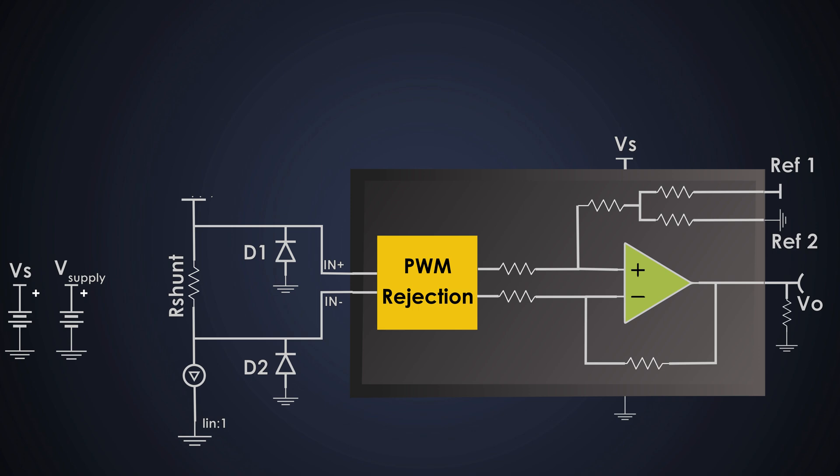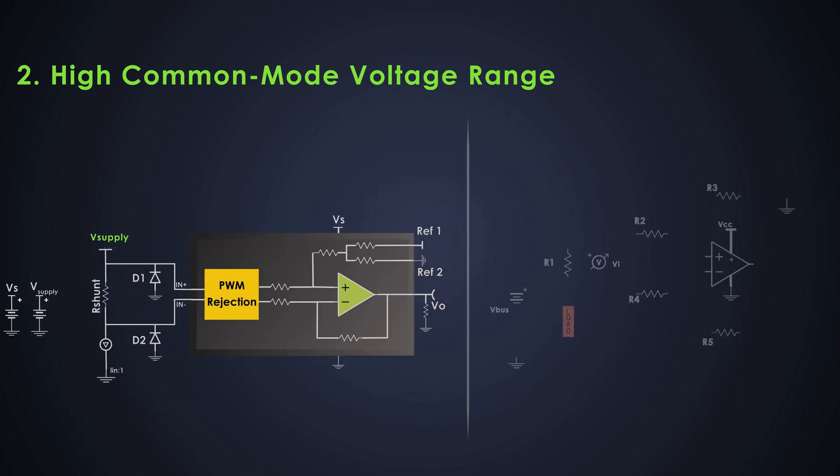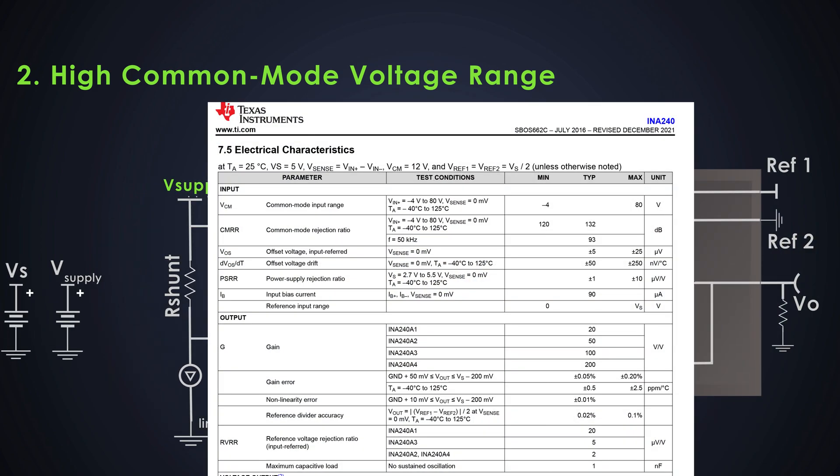Current sense amplifiers are designed to handle high common-mode voltages, which is particularly important for high-side current sensing where the voltage at the sense resistor is close to the supply voltage. Building a discrete circuit that operates at high common-mode voltages requires careful design with high-voltage op-amps and special consideration to avoid breakdown or saturation, adding complexity and cost. The INA240 can handle common-mode voltages ranging from −4V to 80V, making it easy to use in applications where the voltage can be high.